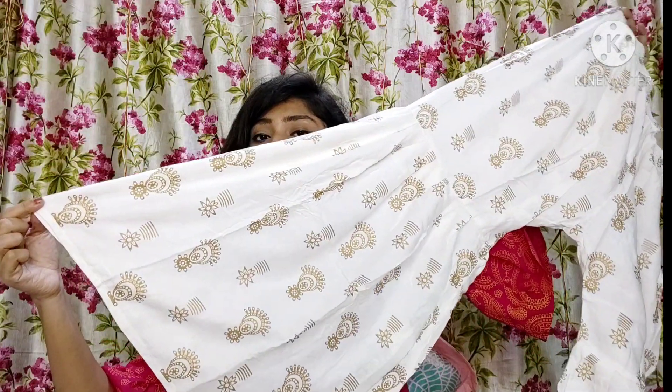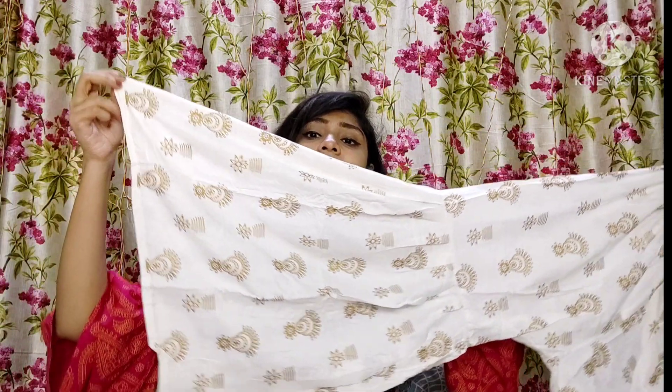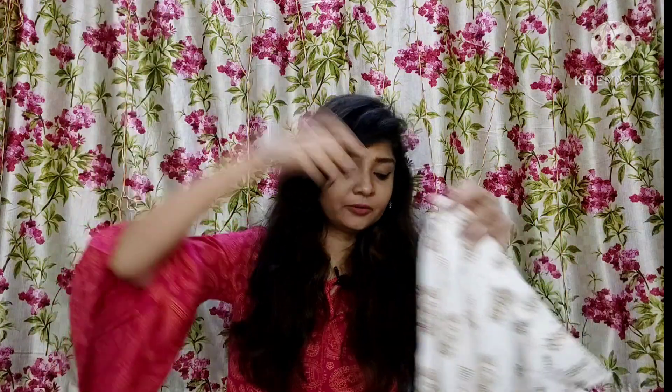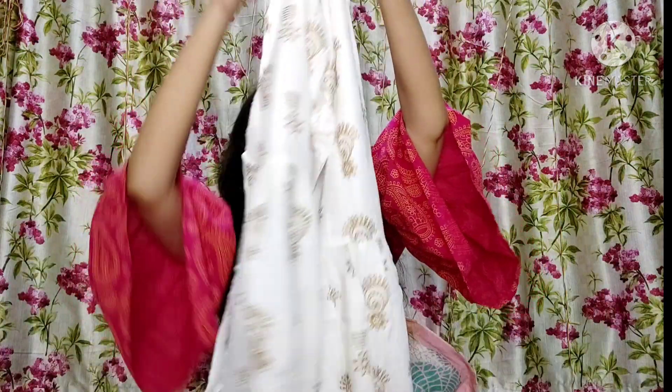Look how much flare is in the sharara — it is very beautiful. Both the shirt and sharara together look lovely, and you will get the same elastic and cotton fabric in the sharara as well. This set is around 690 rupees, which I think is very affordable. All the links will be in one link in the description box, so click on the link and if you click on the image you will be taken directly to Flipkart.